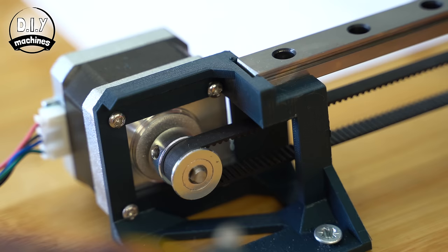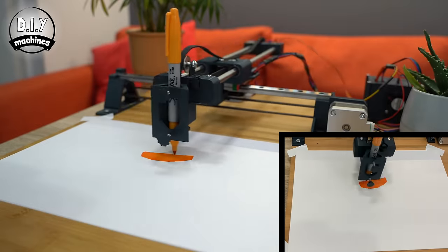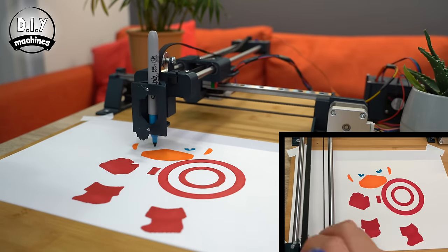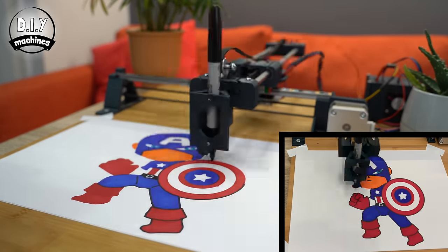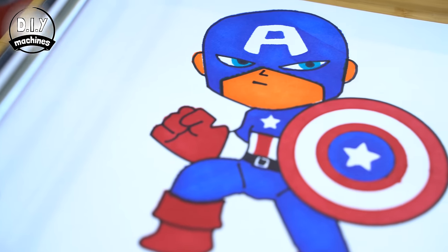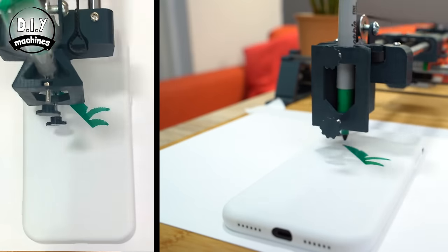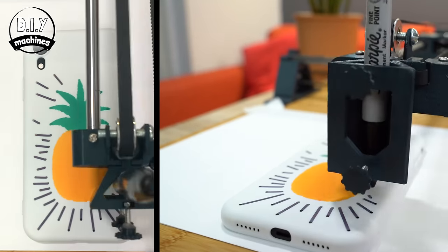Hello, I'm Lewis and welcome to DIY Machines, where in today's episode I'll show you how you can build your own mostly 3D printable CNC drawing machine. This project has a relatively low cost and can be used to draw on as many different surfaces as you can think of. You can make letters, drawings, colouring and templates, invitations and phone cases just to name a few.